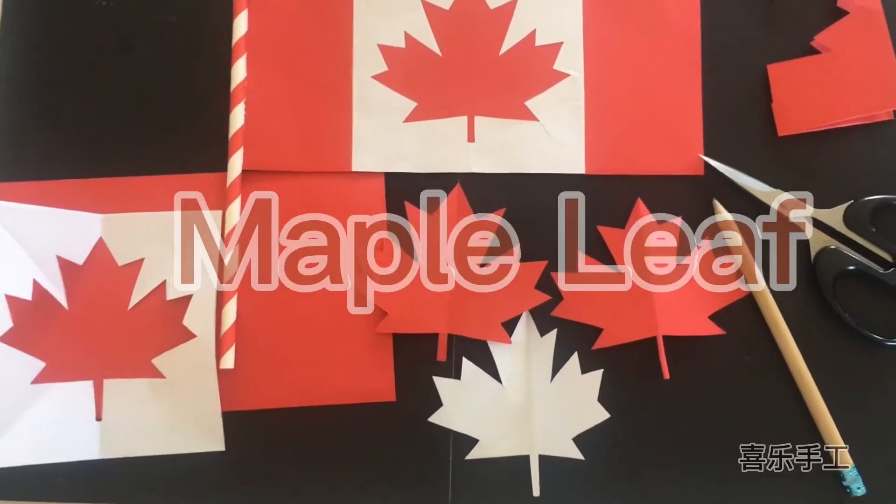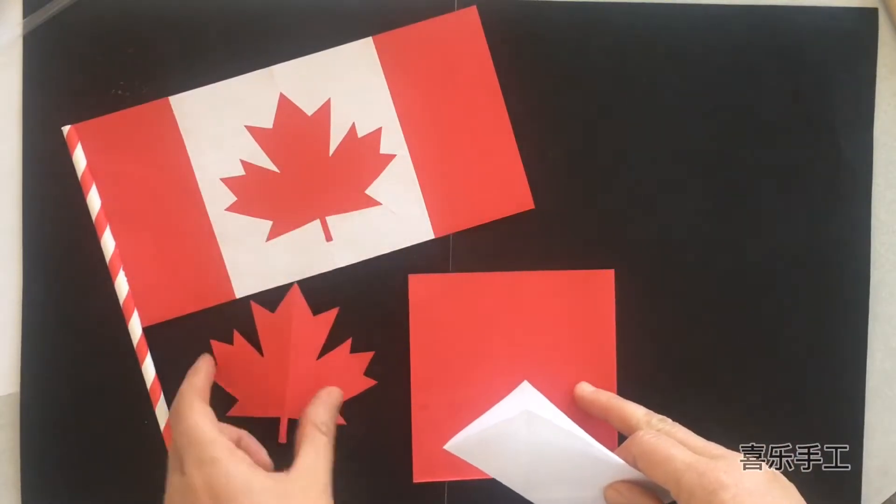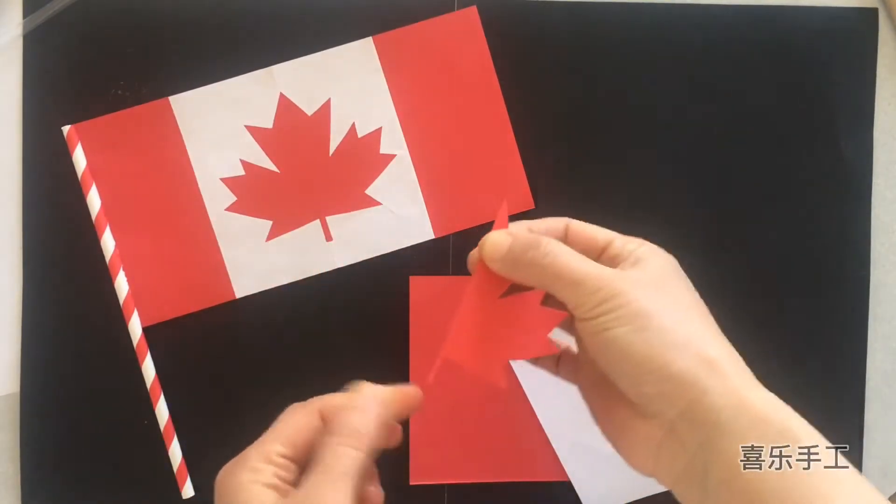Hello guys, today I will show you how to make a maple leaf. Prepare a square of red paper and white paper.